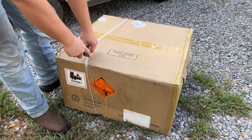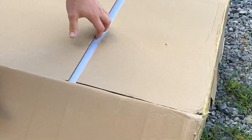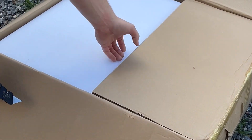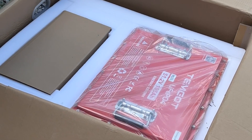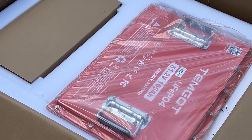It is a golf cart battery. Tim Gott sent us this golf cart battery — it's 48 volts, 51.2 — and we're going to check it out, take a look at it, and see how it's made.